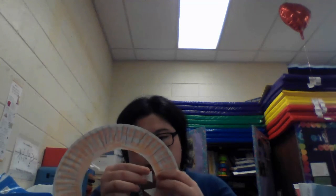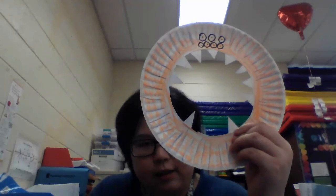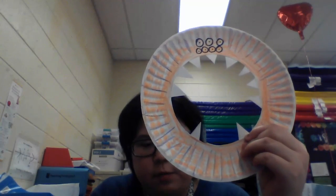I see a lot of teeth on this monster — it's a very toothy monster. I would be scared if I saw one of these monsters in real life, wouldn't you? It's pretty monstrous. I think I'm done — look at my monster! I hope you had fun making this paper plate monster, and I will see you next time. Bye friends!